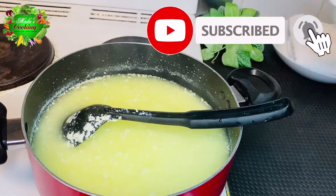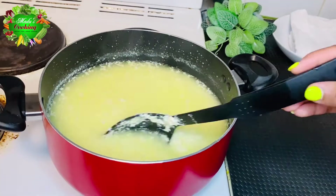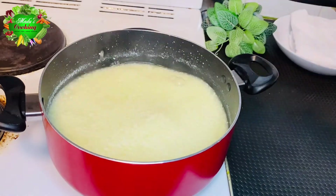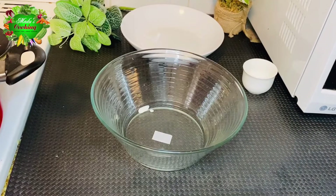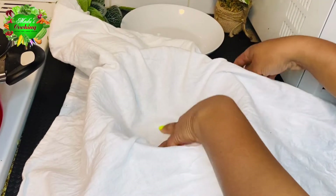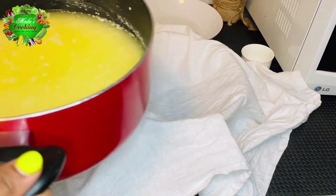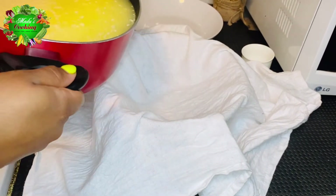Let's put it in the pan. Add a little more to the pan. Pour it into the pan.